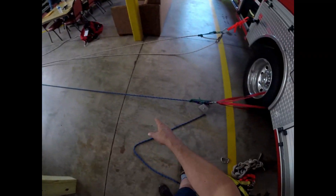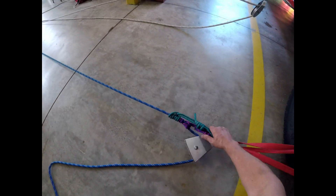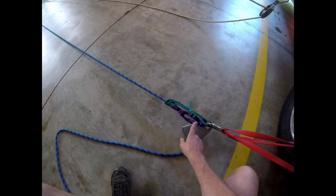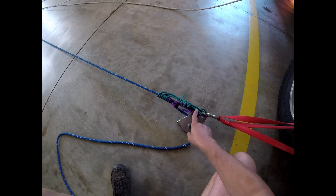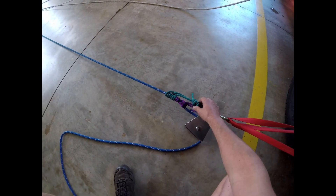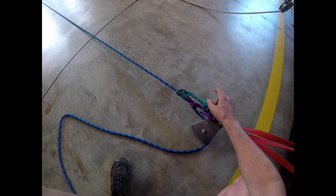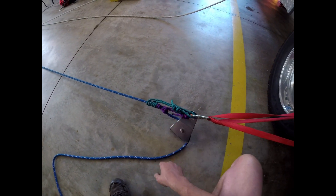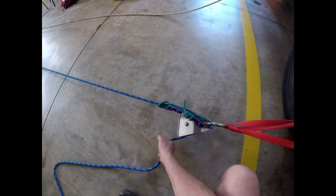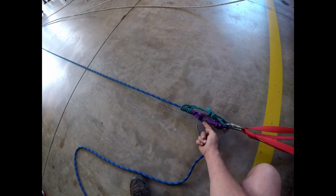This blue line is a tandem Prusik belay. This is like a North Carolina standard as far as these lengths go, if you take any of the TR classes. The short one is 53 inches and this one is 65 inches. When you tie them you have minimal distance in here, so when you are operating this they don't have to go very far before they ratchet.